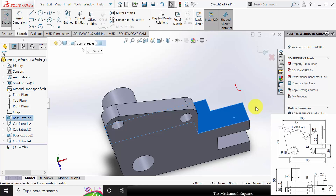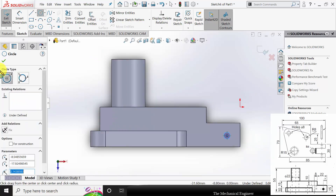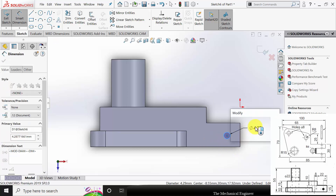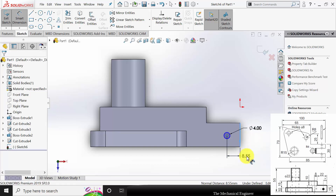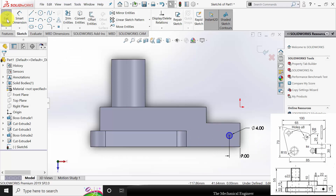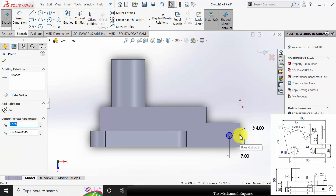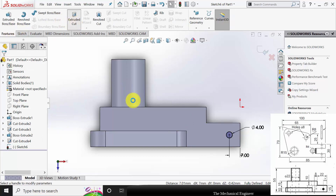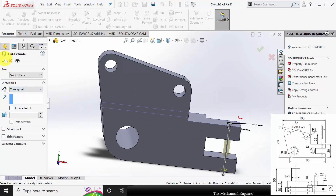Next I am going to create the pin hole in this surface. Click the surface, click sketch, and draw a circle. The diameter of the pin is 4mm and it is located at a distance of 7mm from this edge. To locate this circle at the center, control-select the center point and move it, then select the center point of this line and make it horizontal. Click OK. Go to Features, click Extruded Cut, select Through All, then click OK.